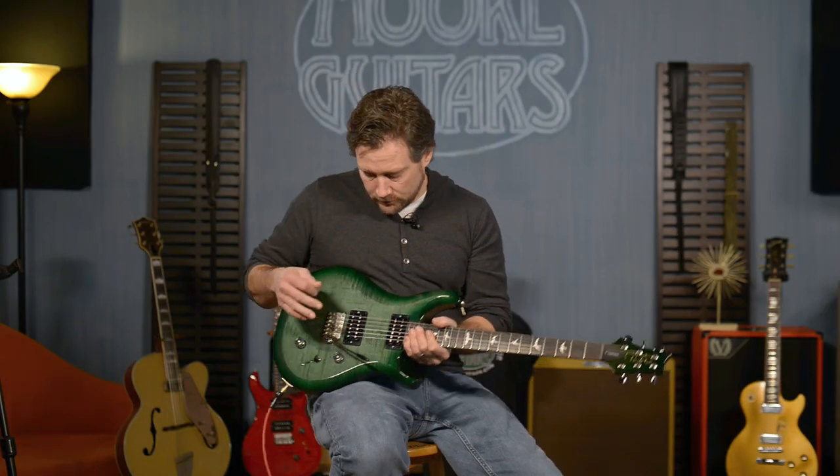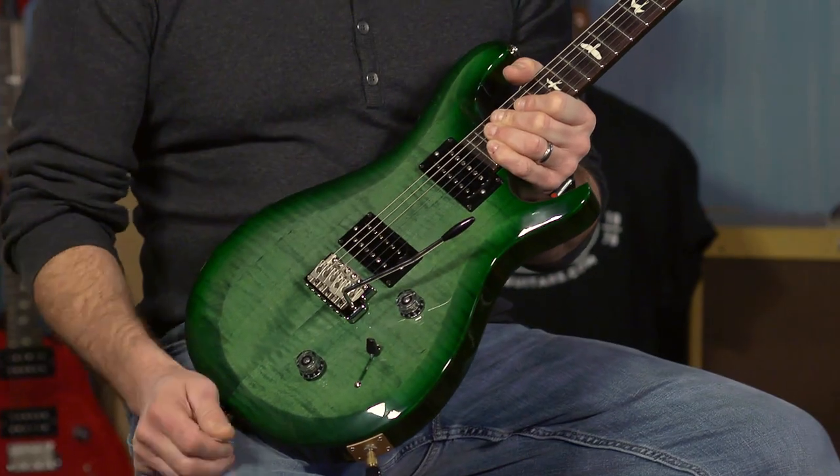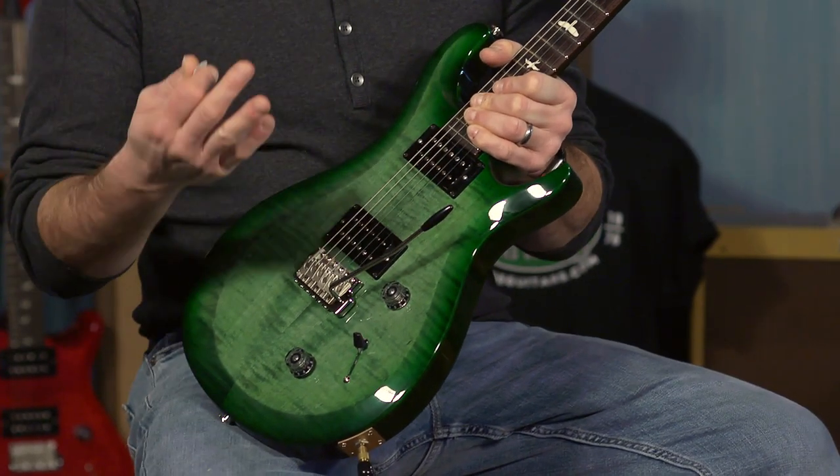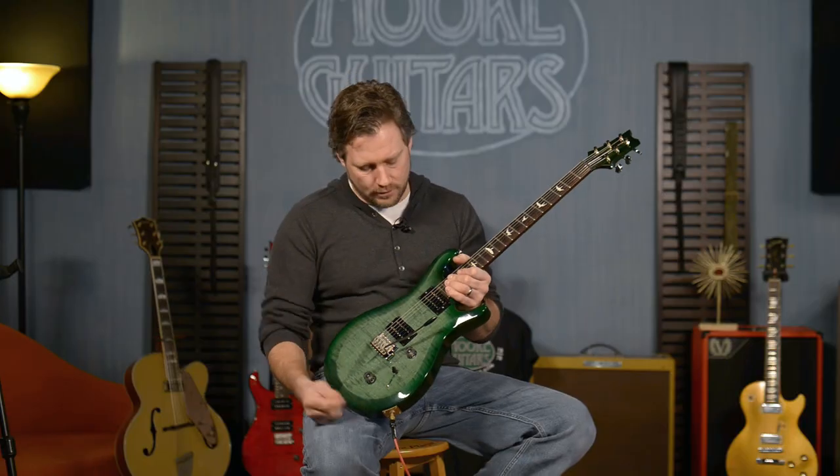It's got that tone. It has the 85/15S pickups, which are modeled after the core model 85/15s. Since 2015 everybody's loved them — well, most people love the 85/15s. It's a nice pickup.